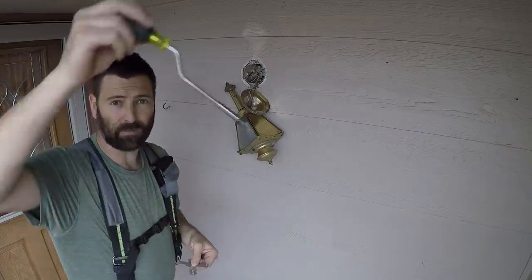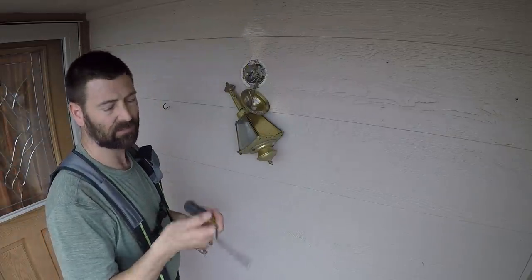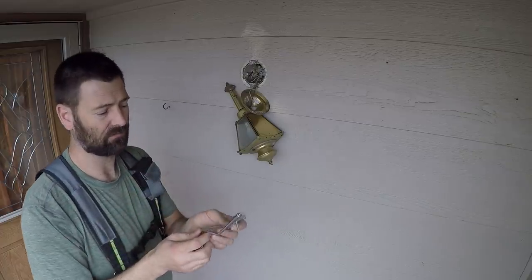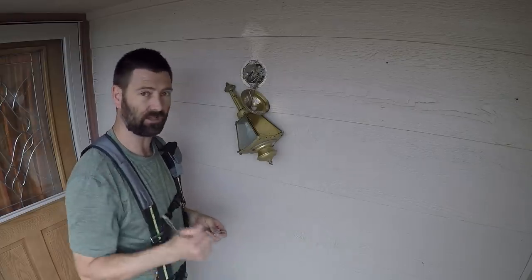A lot of people ask about this speed screwdriver. It's a Klein screwdriver, it's reversible. I'll put a link for this screwdriver in the description underneath the link for the light.